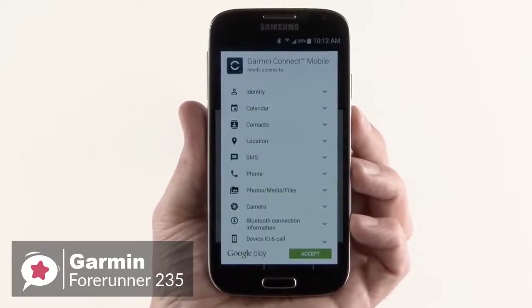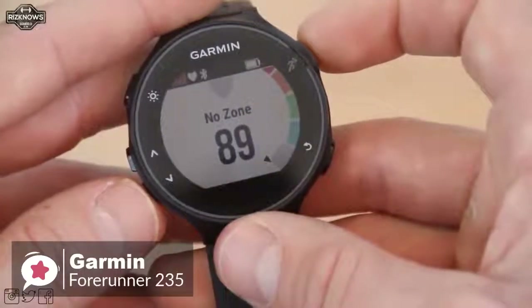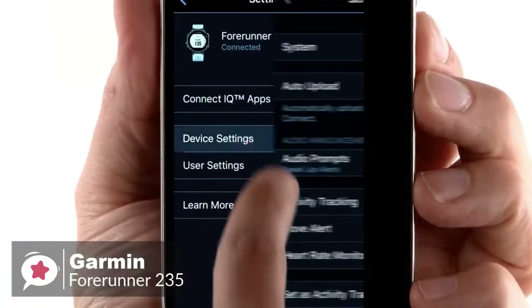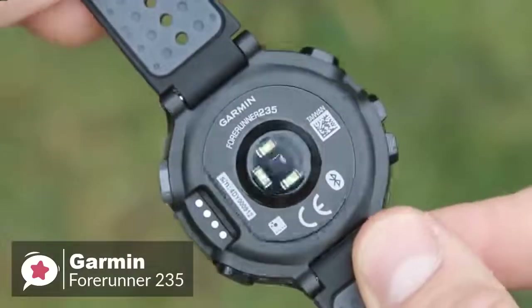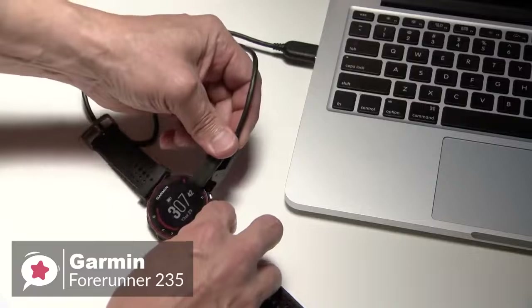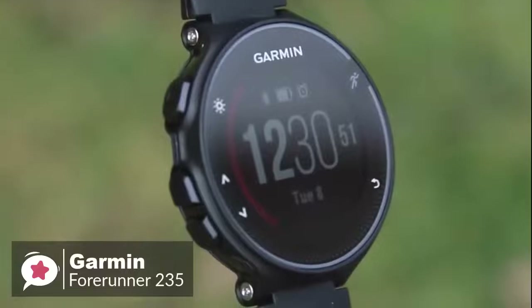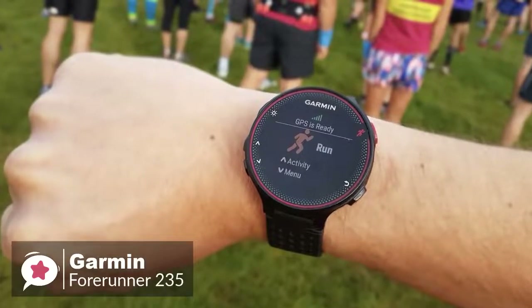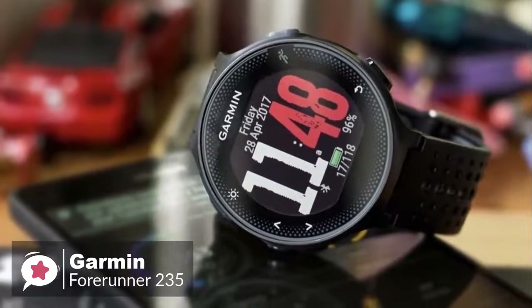You can pair the watch with a compatible phone for connected features like automatic uploads to Garmin Connect, smart notifications, audio prompts, and live tracking. You can also download customizable watch faces and applications from Connect IQ. Garmin promised a battery life between 9 and 11 days; however, we found it needed to be recharged after 3 days, which is still not too bad. Charging is done through an exclusive clip that attaches to the side of the watch via USB. To conclude, if you've been seeking the best value full-feature GPS watch to add new life to your fitness activities, the Garmin Forerunner 235 is one of the best Android smartwatches with almost nothing to dislike.